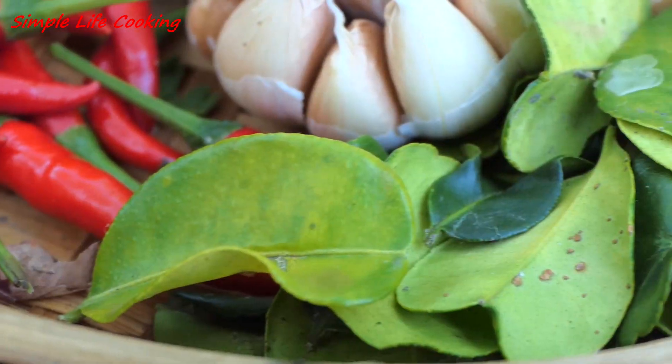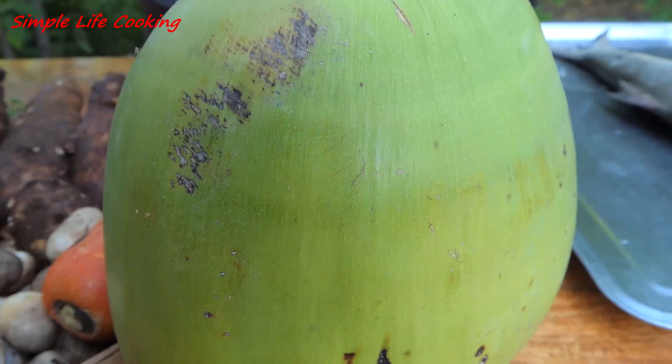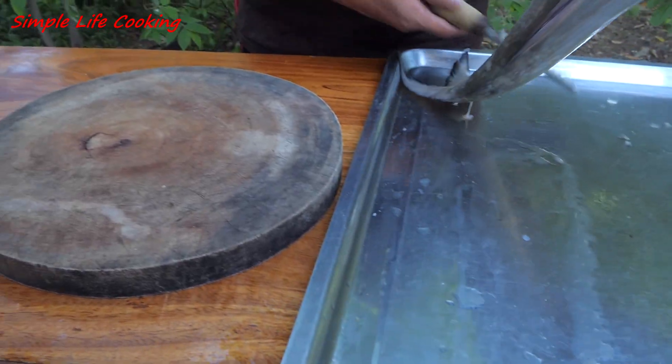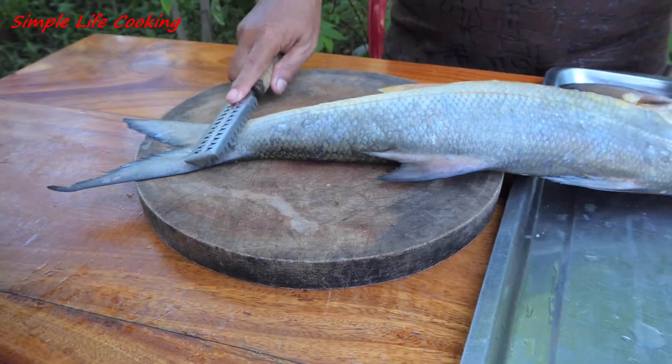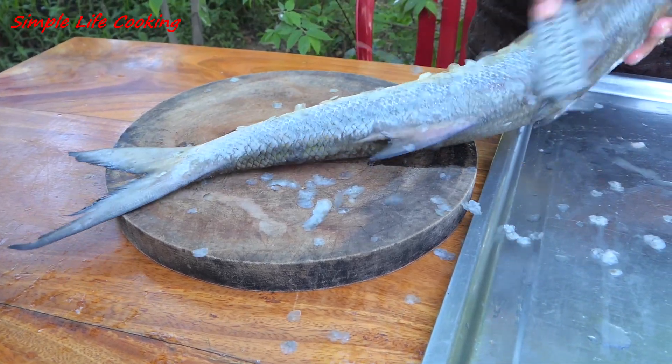You can see the fish. I'm going to get a little more. I'm going to get some fish in the pan.